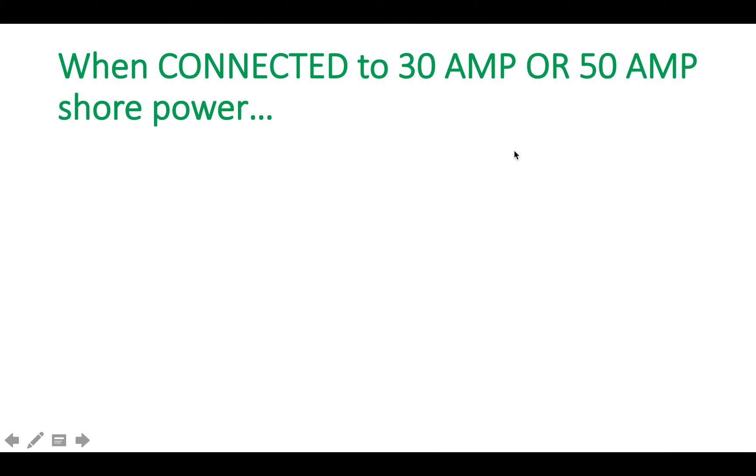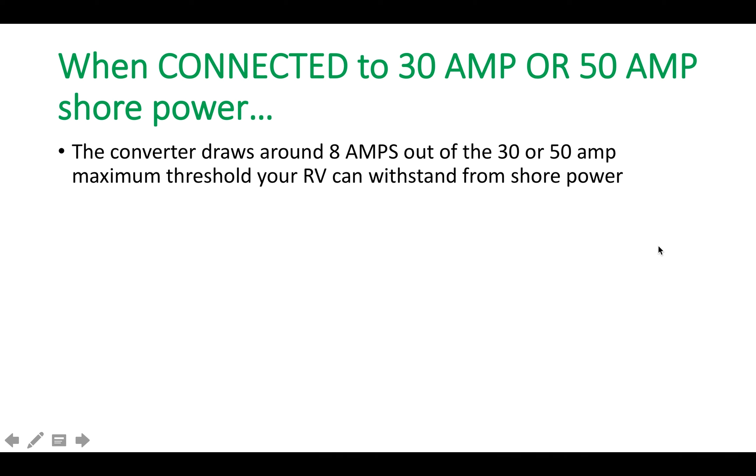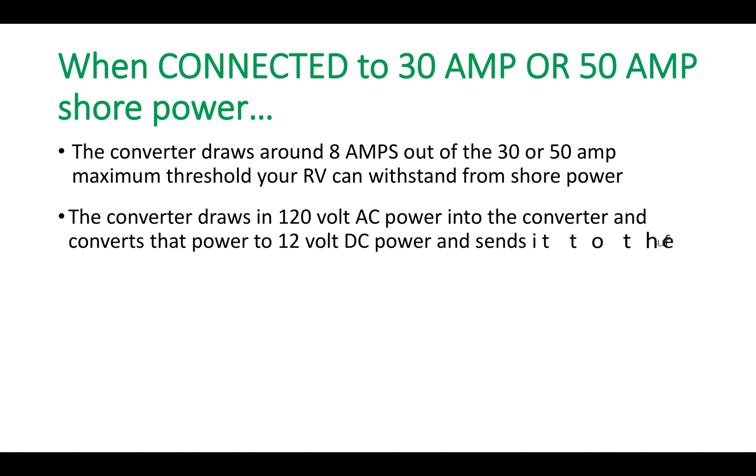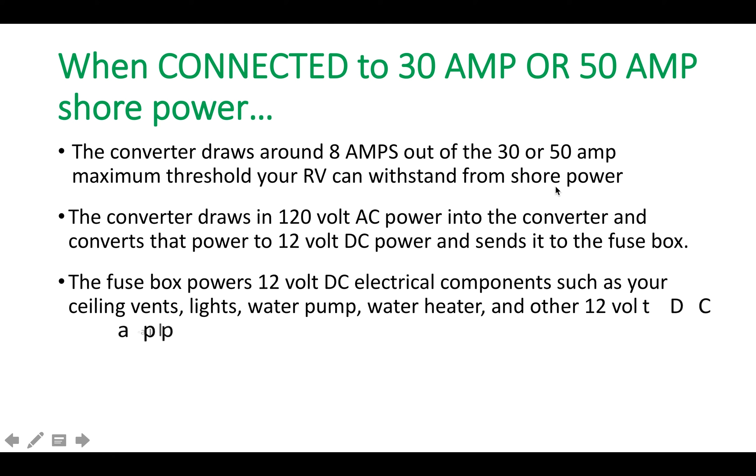When connected to 30 or 50-amp shore power, the converter draws around 8 amps out of the maximum threshold. The converter draws in 120-volt AC power, converts it to 12-volt DC, and sends it to the fuse box. When plugged into shore power, the fuse box powers 12-volt DC components such as ceiling vents, lights, water pump, water heater, and other 12-volt DC appliances.